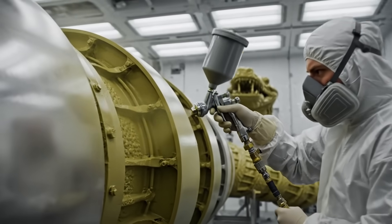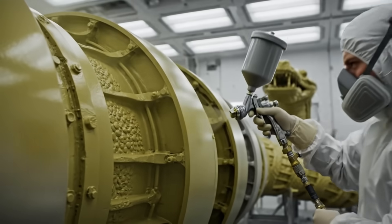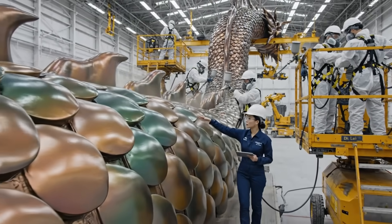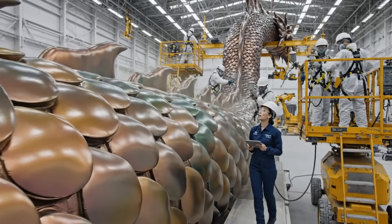Let's do it. Ensure the pressure remains constant on the dorsal plating. Acknowledged — we're maintaining 75 PSI.